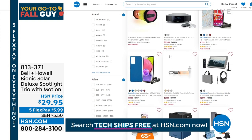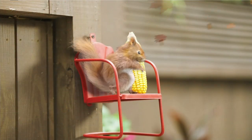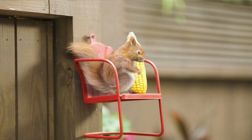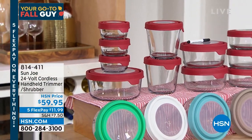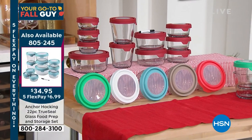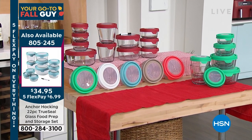Quick mention of our today's special — I think a lot of you, my Facebook friends, saw my picture of my Anchor Hocking. Easily top five, probably top three, things I've ever bought from the kitchen. Why? It's glass — not thin, heavy-duty glass. You're going to have this the rest of your life. Brand new colors, all kinds of new configurations — it's amazing. If you want to pre-order it, it's item number 805-245. I'm going to buy another set today — I love this stuff.